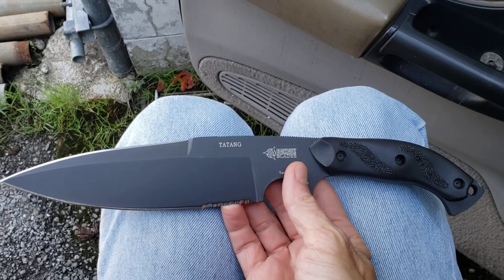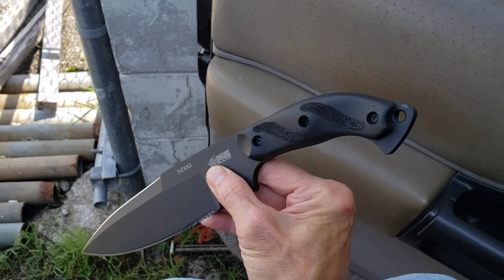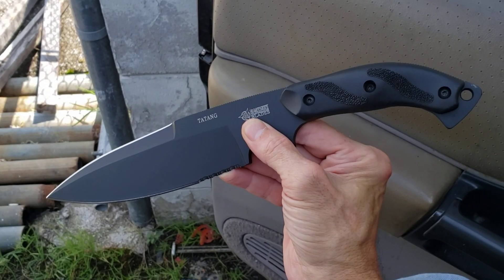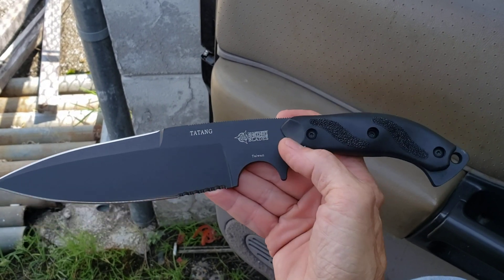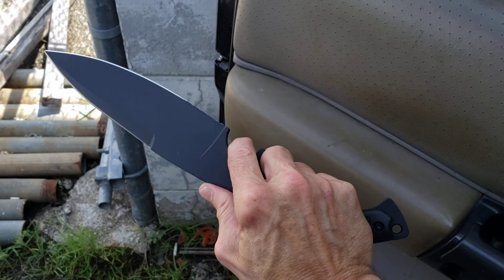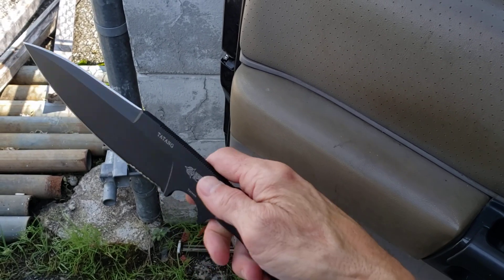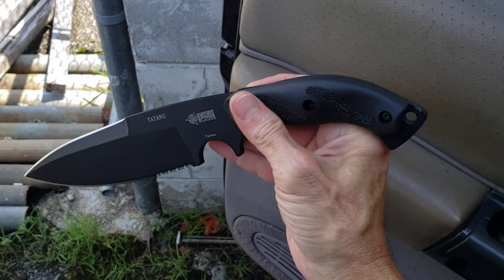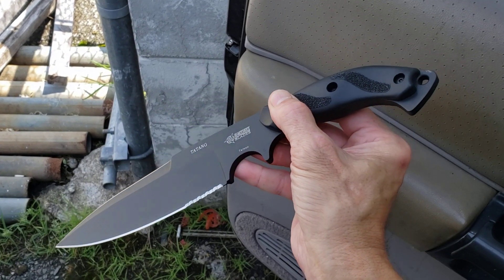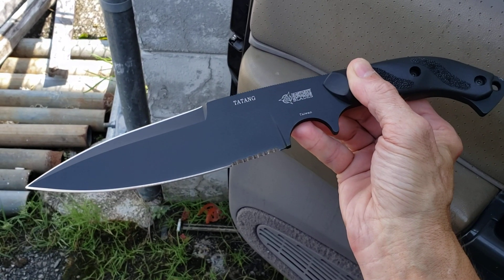All right guys, what's happening? Y'all know I love this knife right here. This is the Black Hawk Tatang — it's a military style knife that's used in Asia. I want to say the Taiwanese and South Korean special forces use this knife. It is just a hunk of sharpness right here, it really is.